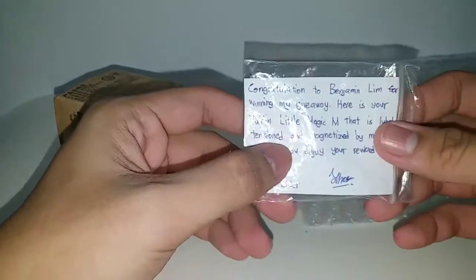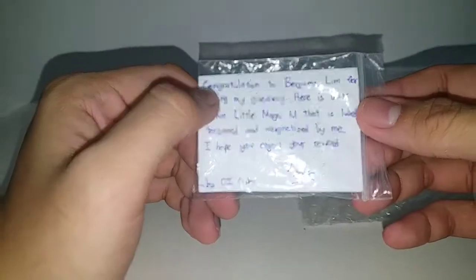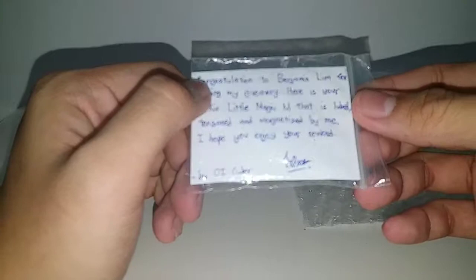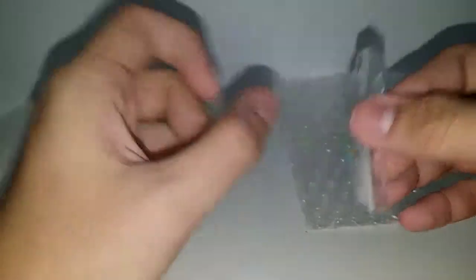He had done a great giveaway while on the Barber X. What do we have here? It's Barber X and I had won his giveaway. Is that a note? Congratulations to Benjamin Lim — that's my name — winning my giveaway. Here is your Yushin Looter Magic with loop tension and magnetizer.